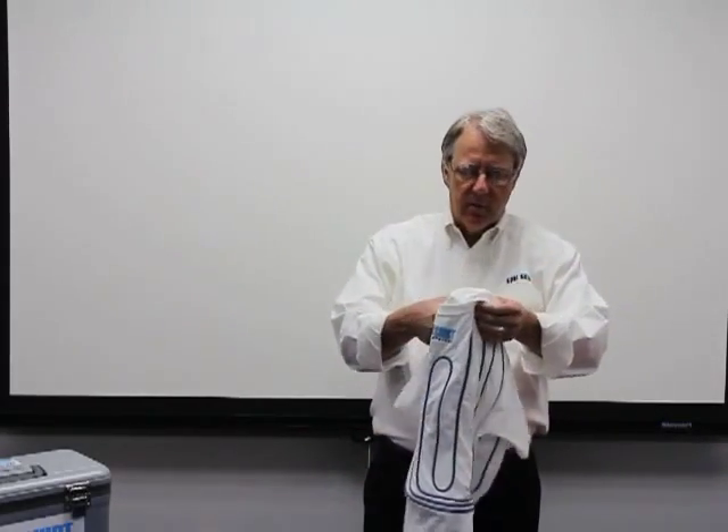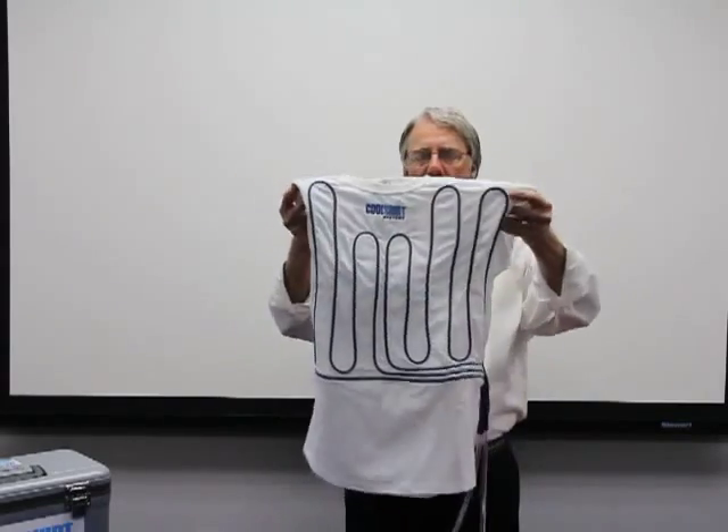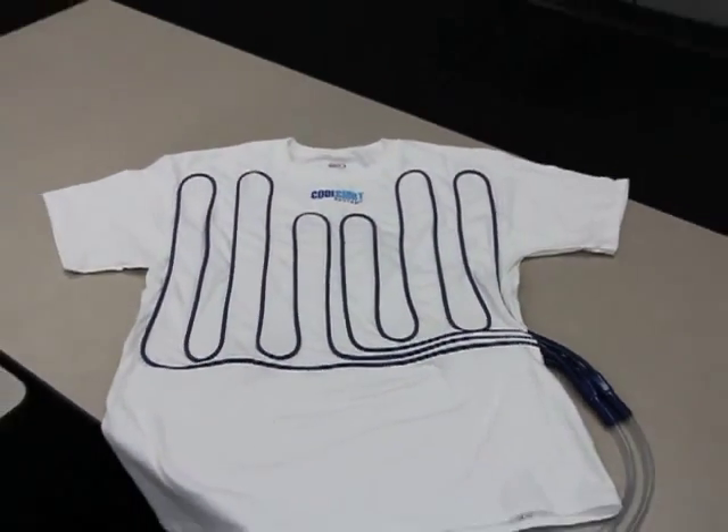First, we'll talk about the garments that we've got. We've got our regular cotton shirt, which has 50 feet of tubing sewn onto it. The tubing is sewn into four different quadrants, so you're getting equal cooling in each one of the four different quadrants. This is a regular cotton t-shirt that has the tubing sewn onto it and works very well.